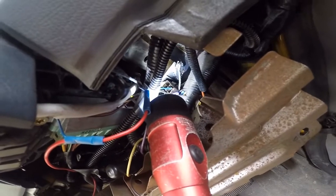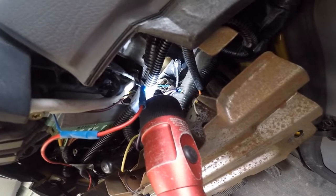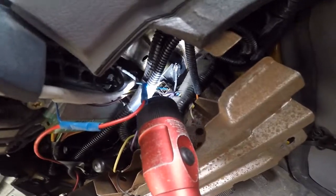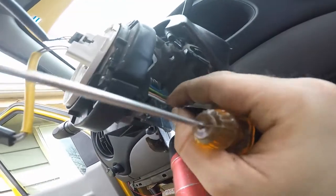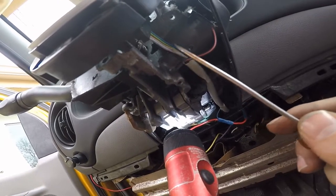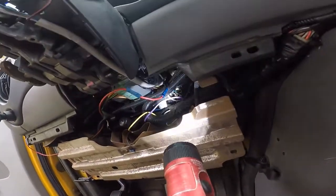On a non-cruise clock spring harness, you're going to only see five wires: a blue, a black and pink, a green and orange striped, a light blue with white, and then a gray with an orange. You can see where those wires go — the black and pink go up to the column side, then dark gray and orange, green and orange stripe, and a solid blue.